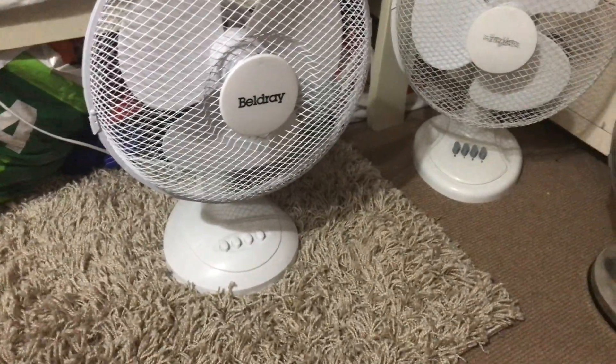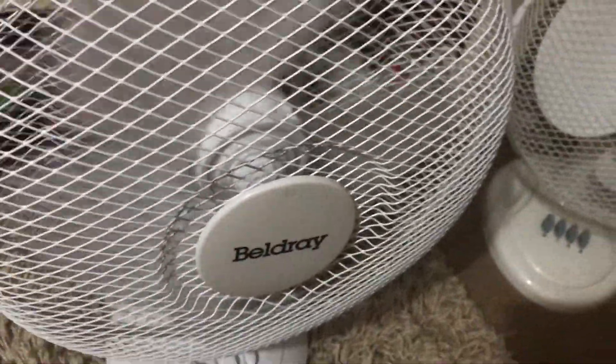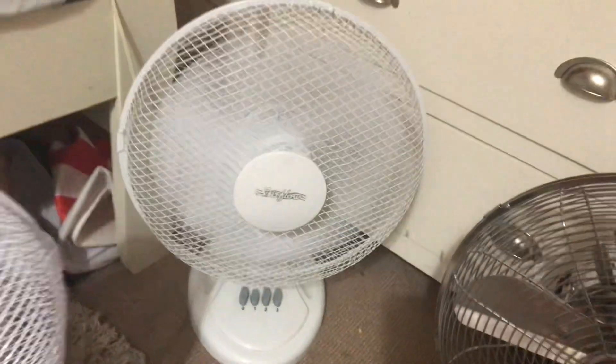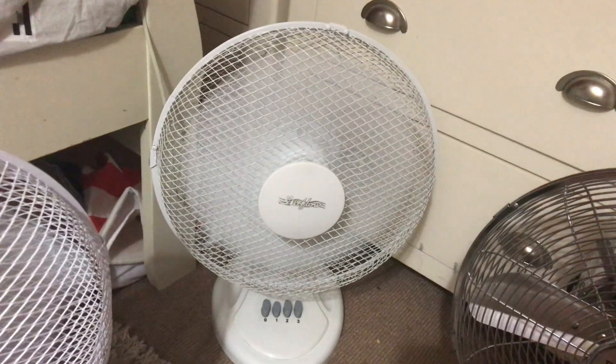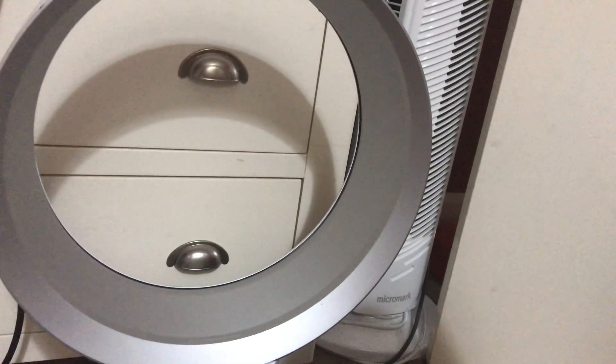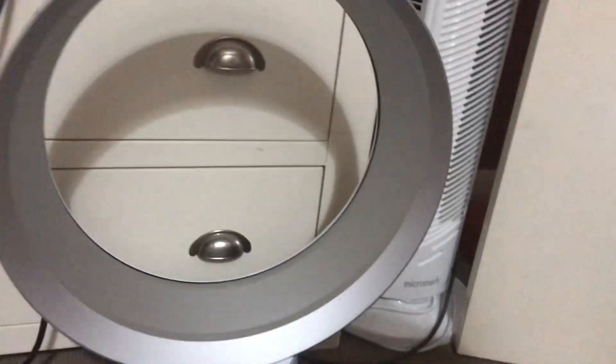I'm going to run them all on low now with oscillation on. That's the Beldry starting up, StirFlow's on oscillation, that's the StirFlow starting up. The Dyson has ten speeds, so when the others go to medium I'll put the Dyson straight up to speed five, because that'll be like halfway — so technically it's a medium. Then it will go on ten when the others go to high, so that's how it will work.